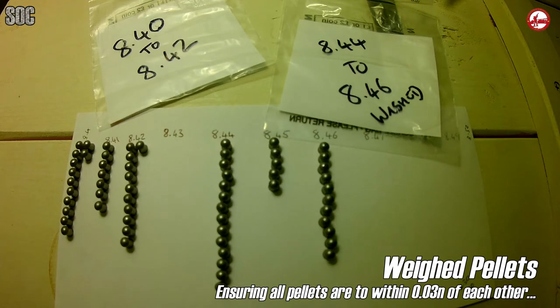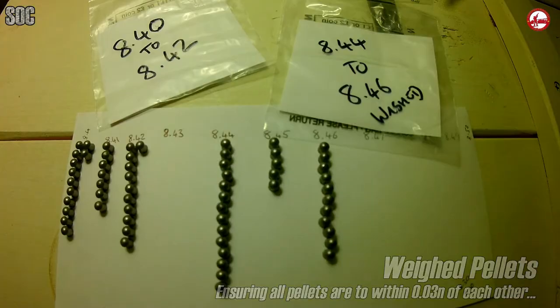I'm going to wash one range now and leave the other group unwashed. This is because I'm not going to sit in the field and try to find 30 pellets within 0.03 of a grain of each other if washing and weighing turn out to be key variables.